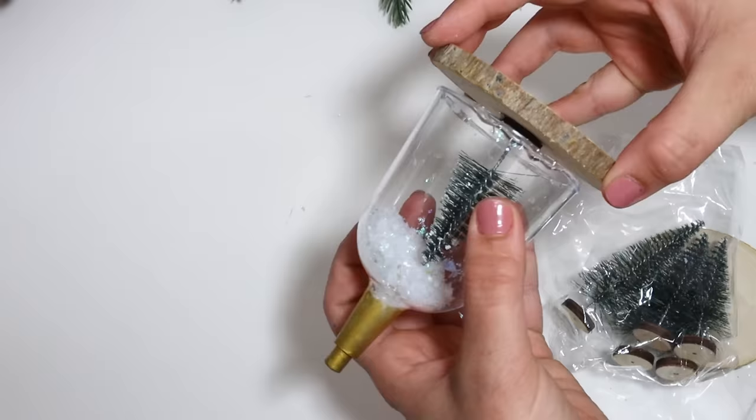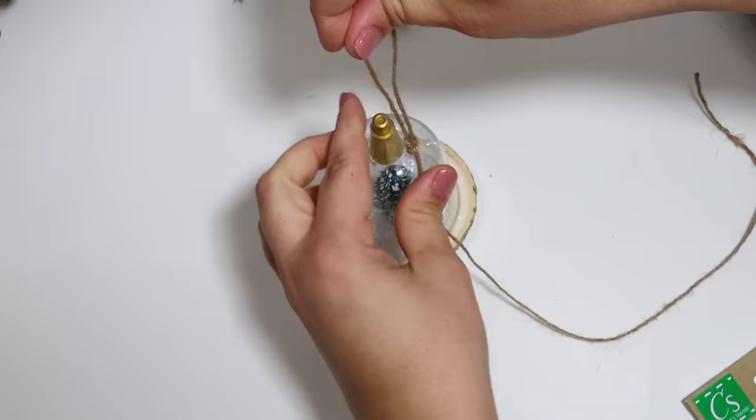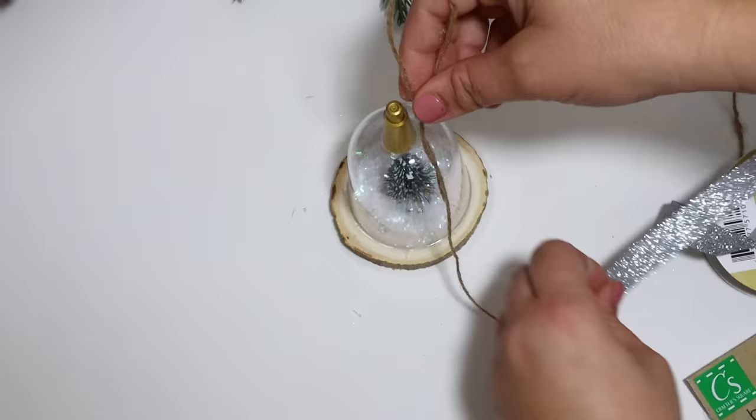I'm so excited that Dollar Tree has these little wooden tree slices out right now — they are perfect for crafting. I added a little hanger, put some ribbon around it, and started dressing it up with some bells as well as a little bit of greenery.